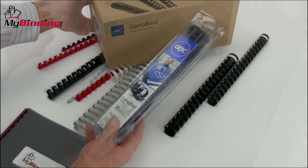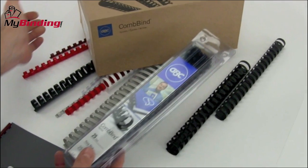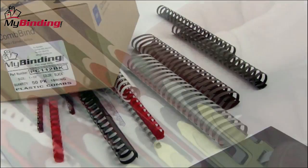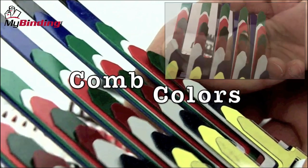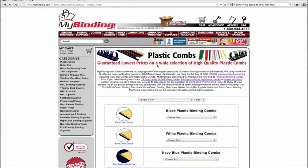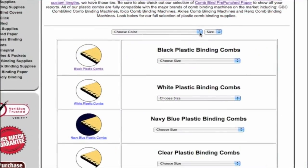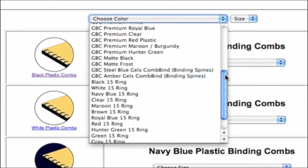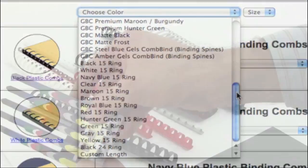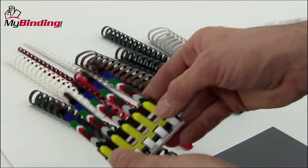In terms of quantity, it's really up to your needs. Spines we can sell from 25 to hundreds at a time. Colors are plentiful. According to the look, feel, and need of your projects, you may need different kinds of colors. On our website, you can see an entire drop-down menu of every different kind of plastic comb as to what colors you could get. Some manufacturers even provide sample kits to understand the different color ranges.